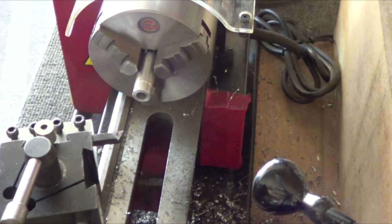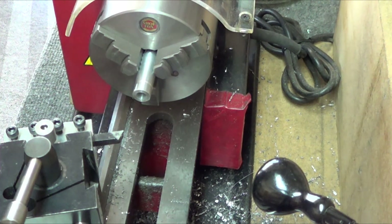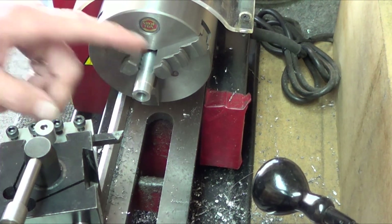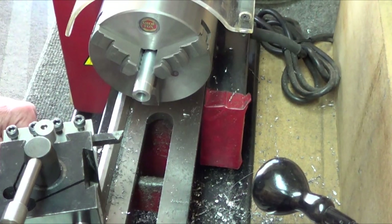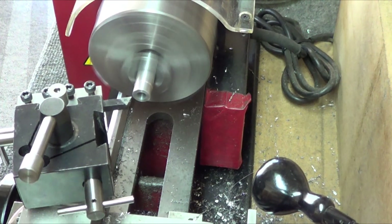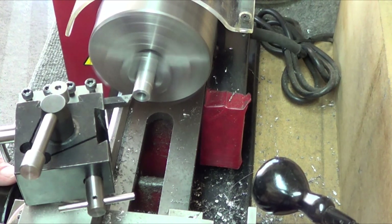First up I've got the standard Harbor Freight indexable carbide tool cutter in there for aluminum, angled at 75 degrees — that seems to be a nice sweet spot. I'm already into a cut and I'm doing this strictly with the compound.